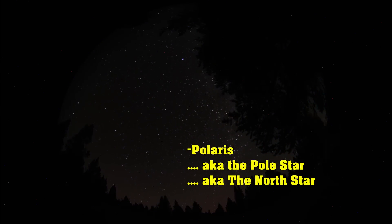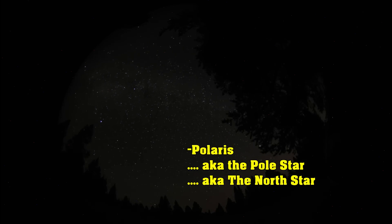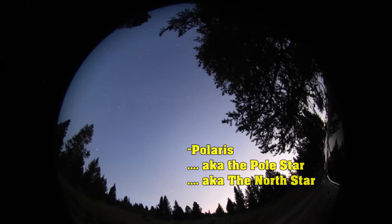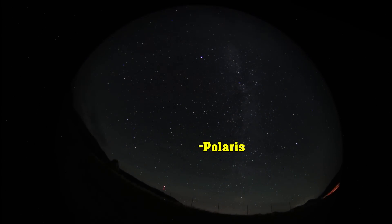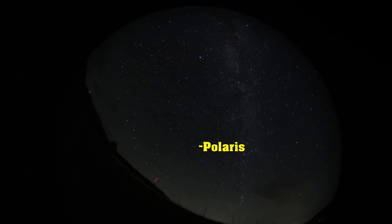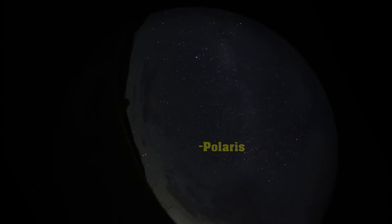In principle, you can do this with any star — it's just much, much easier to do it with the Polestar, with Polaris. That's the one in this image that doesn't move. The whole sky apparently rotates around it. It's not, of course — the sky is entirely static, it's just the Earth that's spinning in the middle of it all. And it's just coincidence that we have a fairly bright star near the north celestial pole.